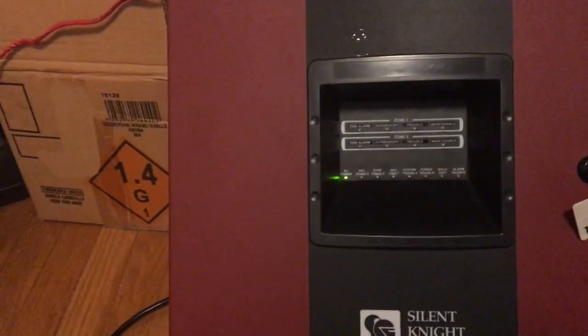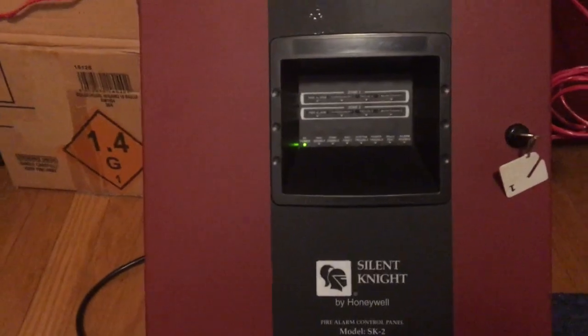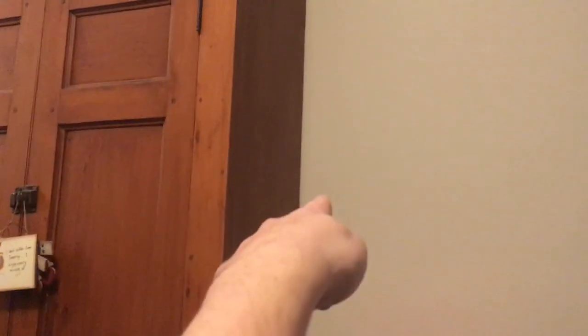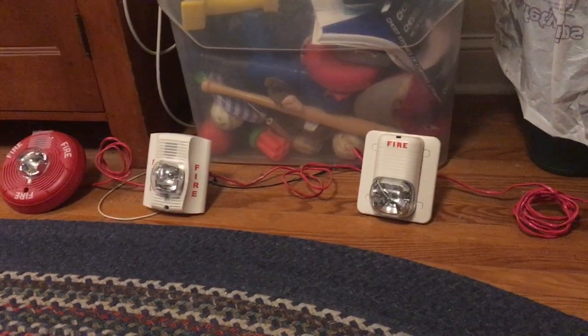I've had this panel for about 10 years now, maybe a little longer, but I haven't used it in the past three years. It used to be on my wall, and I used to have everything wired up on that wall. I had a pull station around that corner, as well as right there next to where the panel was. But today I'm just going to test out the System Sensor Sync and Selective Silence feature on the panel.